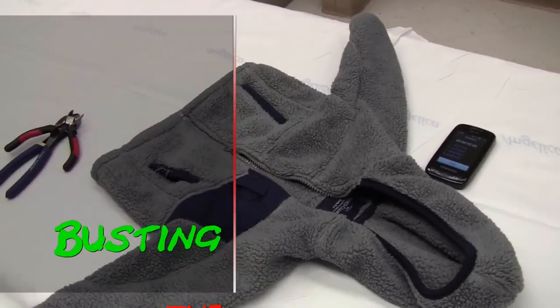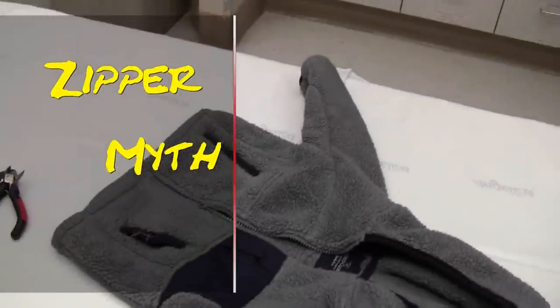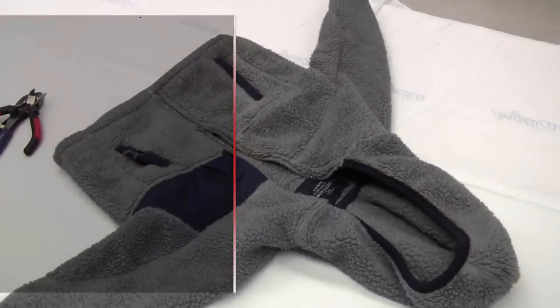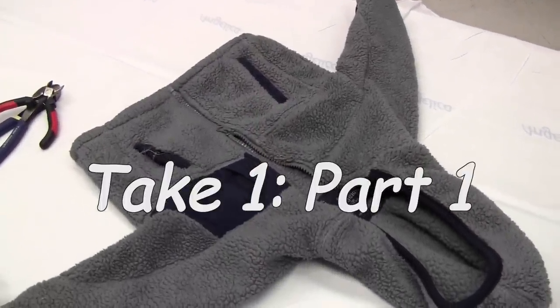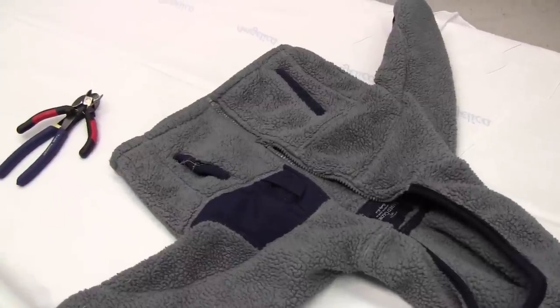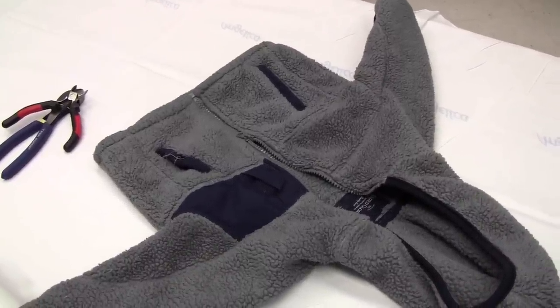The teaching that you can actually cut a zipper with wire cutters is widespread. But there are some of us who actually doubt that this teaching is accurate. It may actually be a myth. So today we're actually going to do a little experiment here.